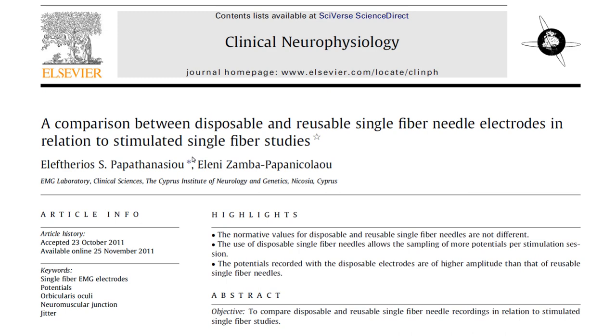Let's come back to this comparison paper between the disposable and reusable single fibre EMG electrodes. The first of their highlight findings was that normative values for disposable and reusable single fibre EMG needles are not different. That's not a surprise — we know from multi-centre studies that if you take the facial concentric needle electrodes, their normative data is the same as the true single fibre reusable electrodes. So this slightly larger disposable single fibre EMG electrode, which falls well within that range, is certainly going to have the same normative value.